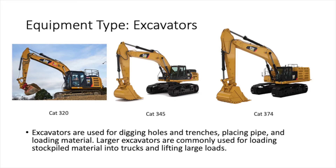They come in different sizes, all the way from a 320 to a 374 and even a 390, which I'll show you later.